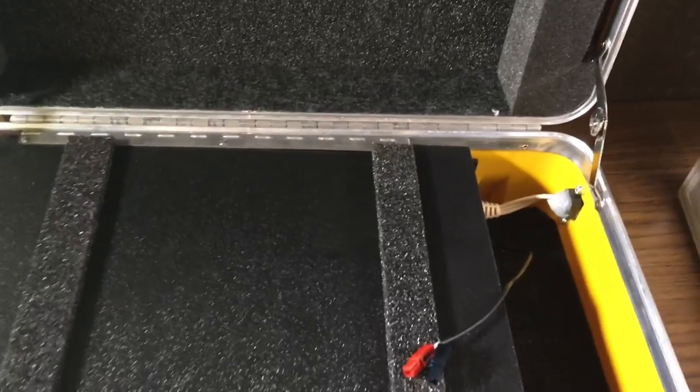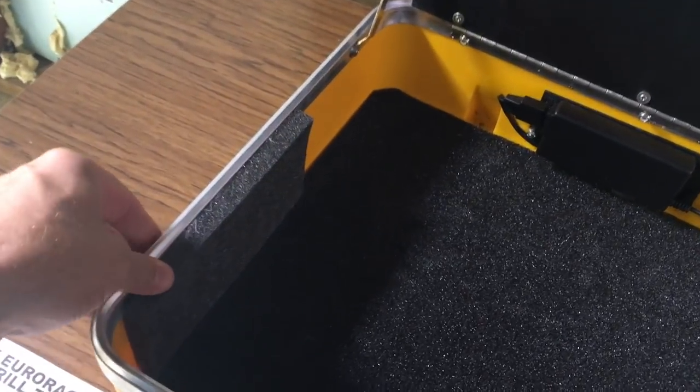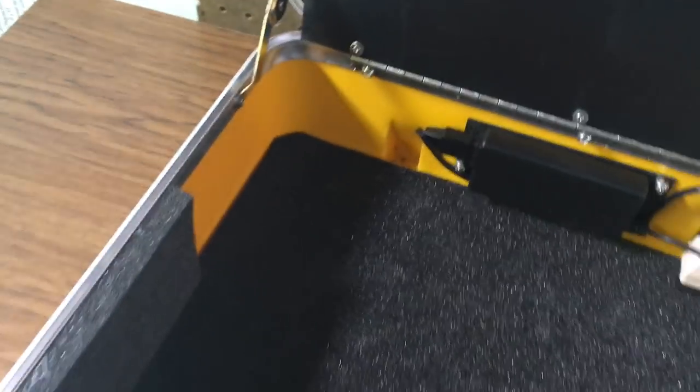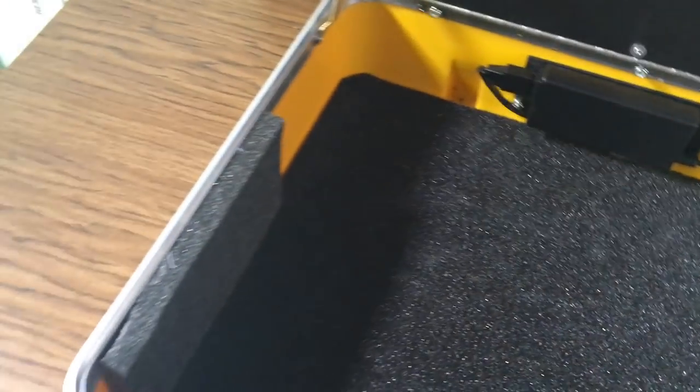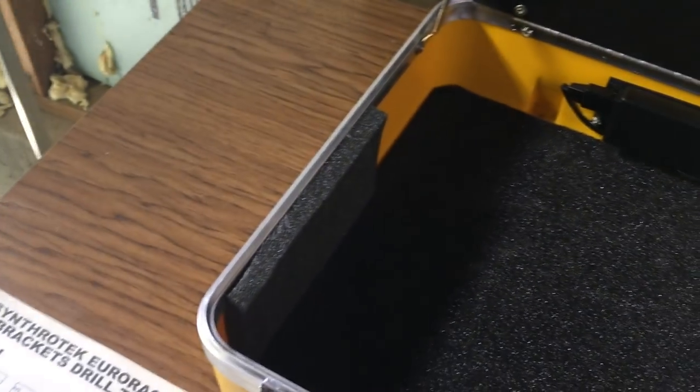This is my first case — something of an industrial looking case. It's a plastic case and it's got some foam in here that I'm going to have to remove. Since it's hard plastic, I'm going to have to use bolts with nuts that will go into the spot where a wood screw could go into the internal case brackets.